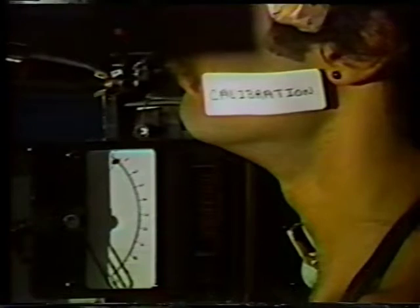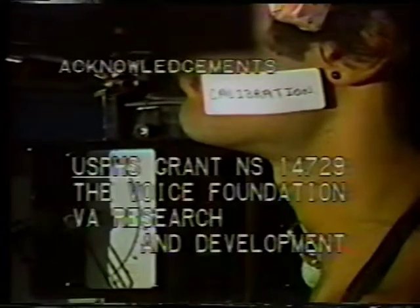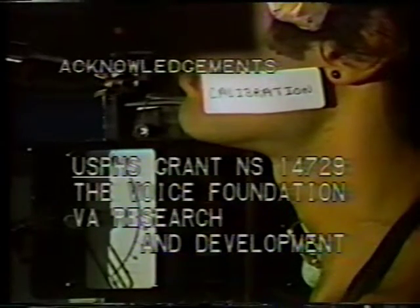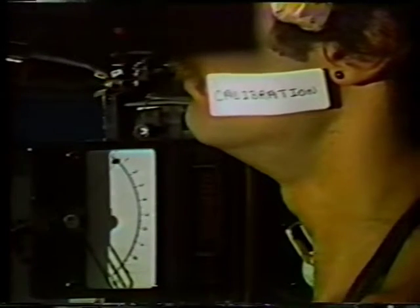For a given electrode insertion, each subject performs a maneuver specifically designed to sample each muscle's EMG activity across its full range. The peak activity for each muscle during this maneuver is integrated and averaged and assigned a value of 100. The baseline noise level for each muscle when quiet is also integrated and averaged and assigned a value of zero. In this manner, any muscle activity during the experimental procedure can be expressed as a percentage of that muscle's contraction for the given electrode insertion. These percentages can then be compared within and between subjects so that statements can be made about populations larger than one.